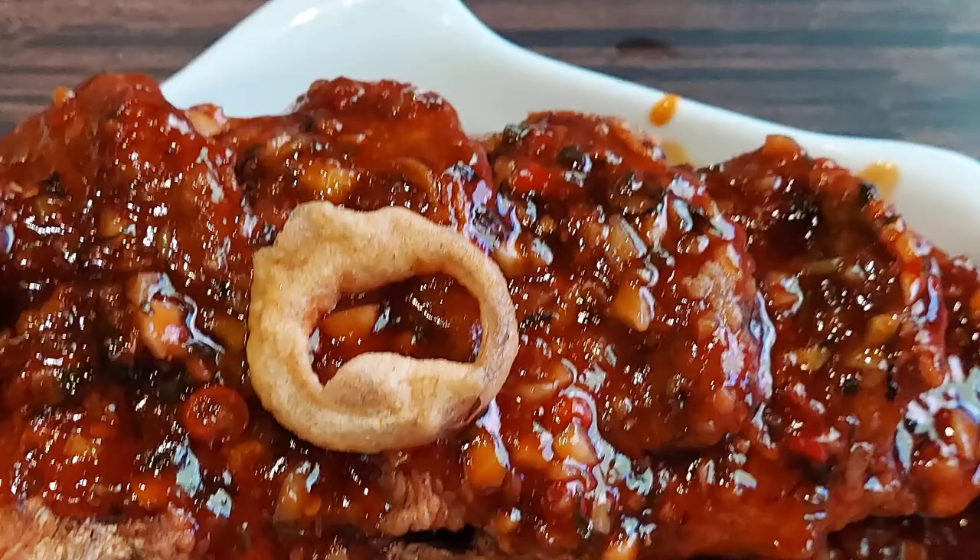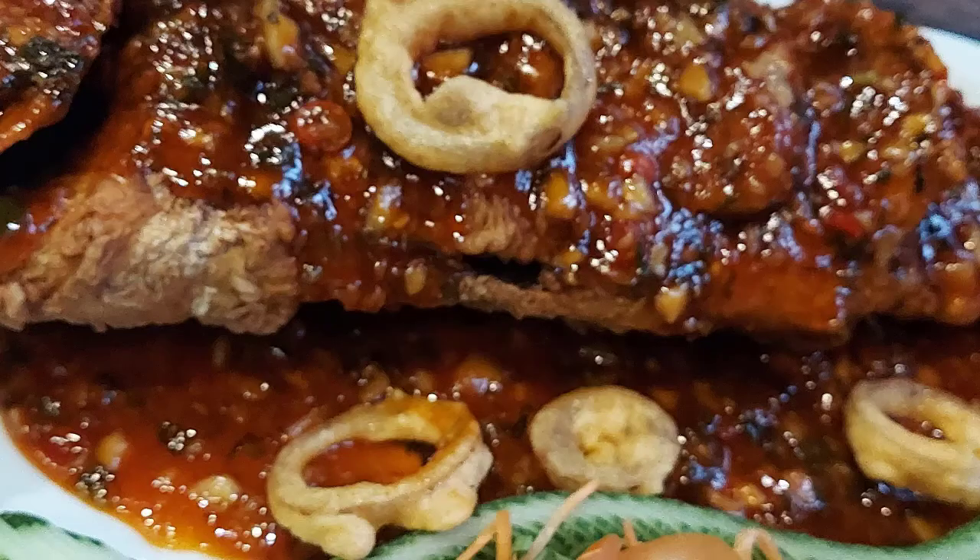Macher kaba should be done with barbecue, but this is an electric grill.